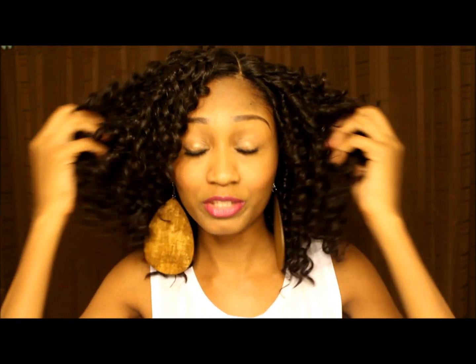I will let you guys know how the hair holds up after my cruise. I will be getting my hair wet maybe several times in pools and we're going scuba diving and things like that. Hopefully it holds up throughout all that — if it does or if it doesn't, I will definitely let you guys know. Thank you guys for watching. I will put all the information below. Let me know what you think. Thanks again for watching. Bye.